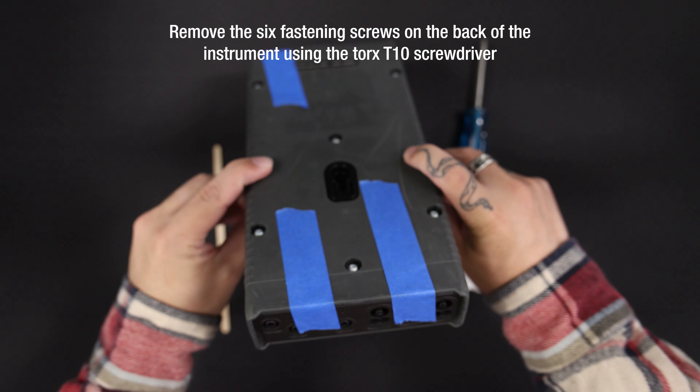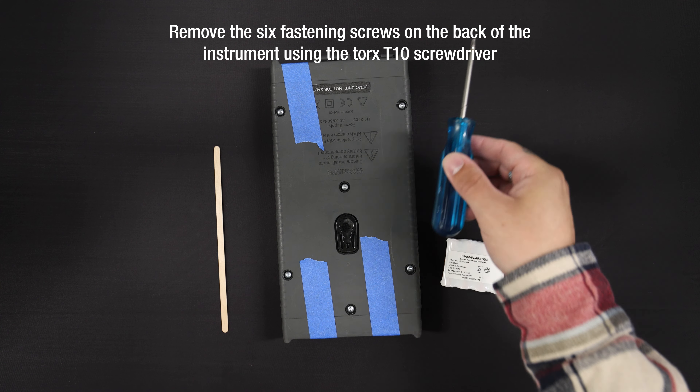Turn over the PELL and remove the six fastening screws on the back of the instrument using the Torx T10 screwdriver.